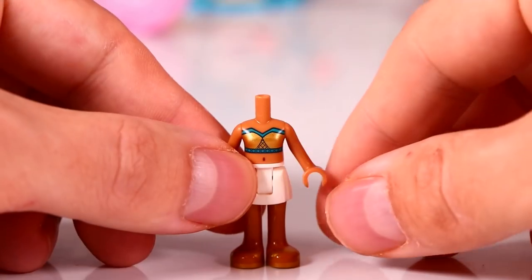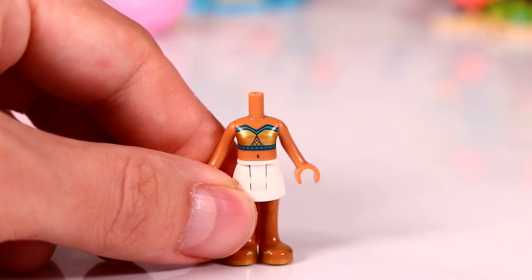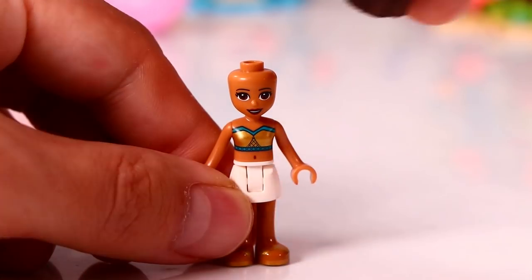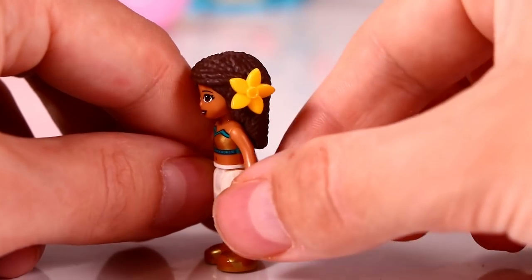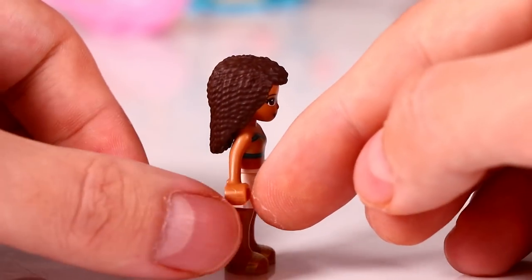The first minidoll is Andrea. She is wearing golden flip flops and a white skirt and we give her a beautiful golden swimming top with sea green accents that suits very well with the flip flops, and we give her a nice yellow flower in her hair. Andrea looks like the star of the party in this lovely outfit.